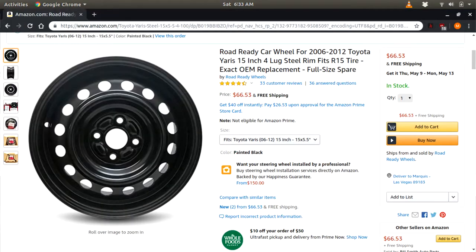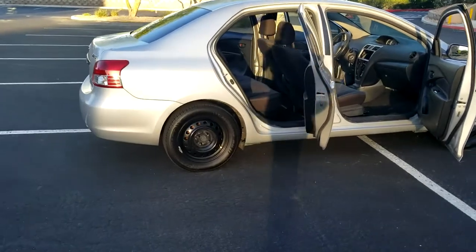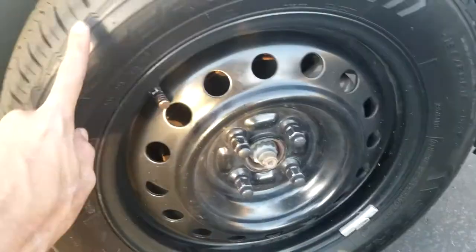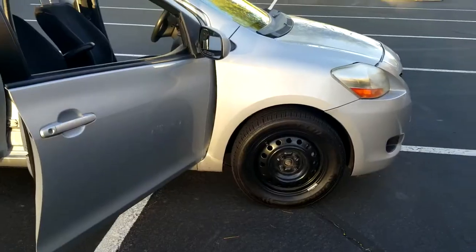The tires were old, the rims were bent, and the brakes were down to bare metal on the shoes on the rear. The front brakes look good so I left those alone, but I'll eventually replace the pads and rotors for the front — it looks fine for right now. Before I drove here I already replaced the tires and rims, and I got new tires from my buddy Carlos at Pop's Tires.